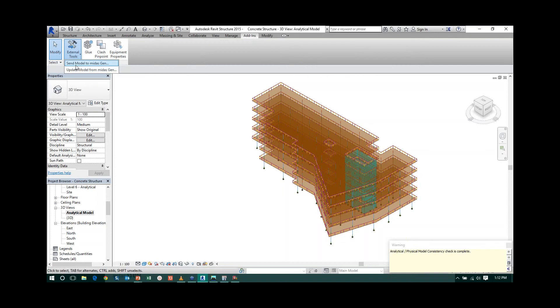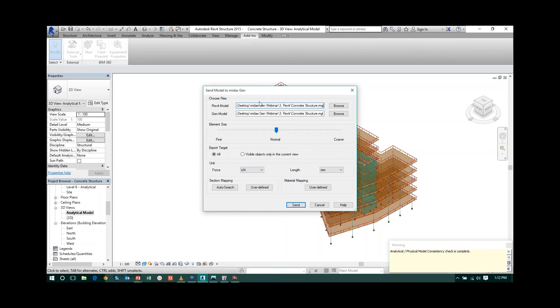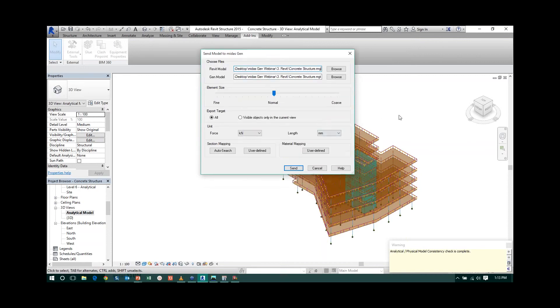When sending the model, it writes a Revit model file in RMG format and then generates the MGT file. By default it saves in the folder where your Revit model is saved, but you can browse to change the save location. You can also set the element size for slab meshing — fine, normal, or coarse mesh. The program automatically performs the mesh. For the export target, you can choose to export the complete structure or only visible objects in the current view.